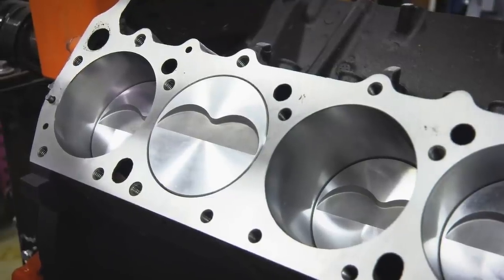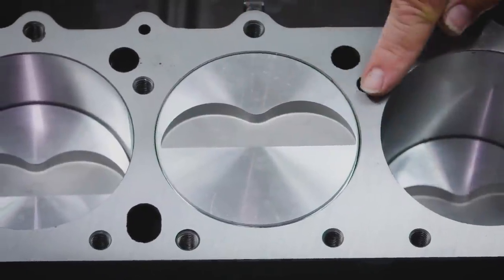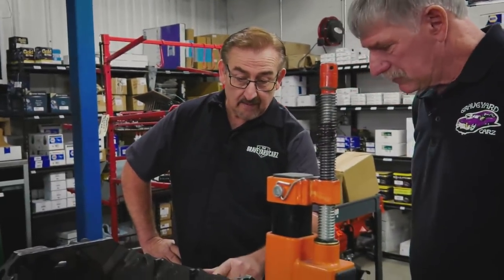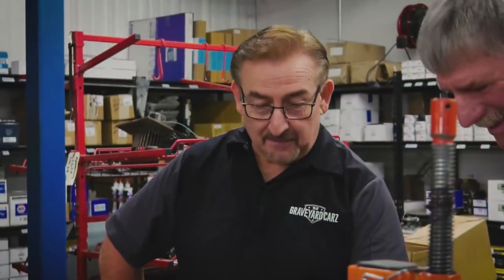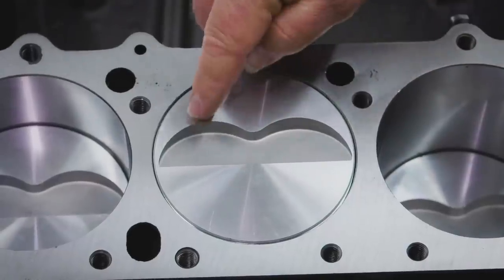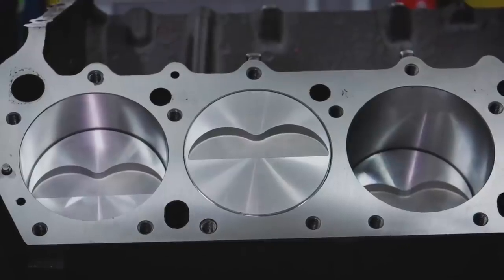Over on the wedge engine, you've got a flat-topped piston but the height of it comes up — see how it's flush against the deck right there? They have to fly cut them, just like the Hemi pistons are fly cut a little bit — these are fly cut for the intake and the exhaust valve. Which one would you say accommodates which? Dougie guesses exhaust, but Mark corrects him: the bigger cut is the intake, the smaller is the exhaust, because the intake valve is bigger than the exhaust valve, so the fly cut would be bigger too.